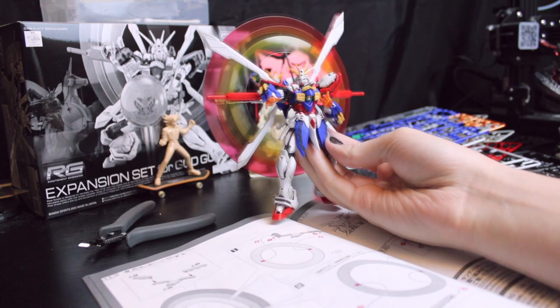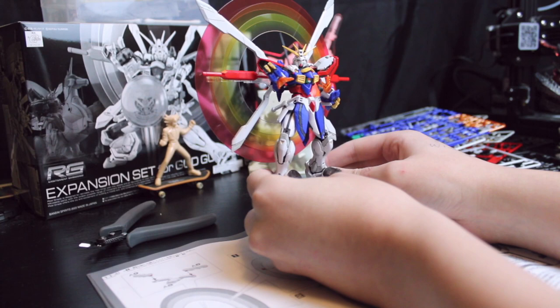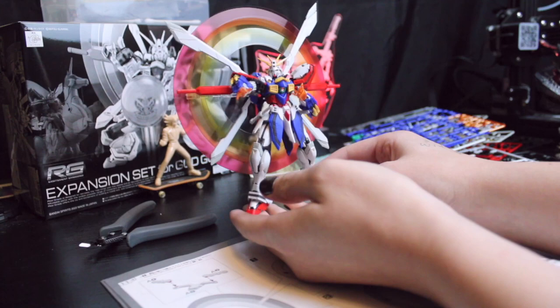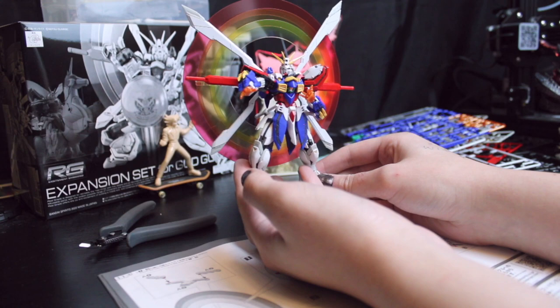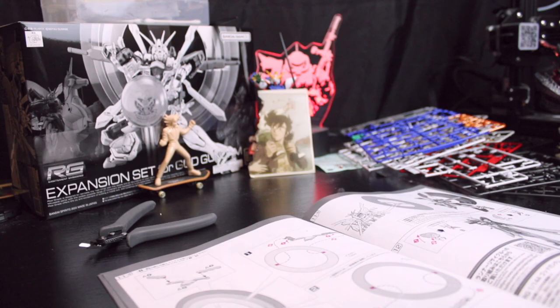There we have it — our boy is finished. He looks really cool. This was an awesome build. I have a lot of stickers and panel lining to do, but I'm not going to do that on video. What I'm going to do is put him aside, take a look at the expansion kit set, and then at the very end I'll do a glamour shot reel once he's got all the stickers and panel lining done. Overall, I really enjoyed this kit. It was a little easier to put together than the master grade God Gundam, and I love the rising sun hyper mode effects. They're super cool.